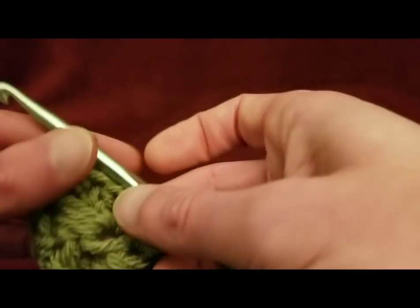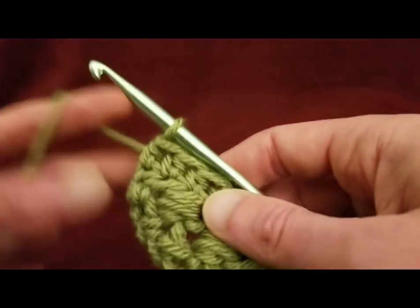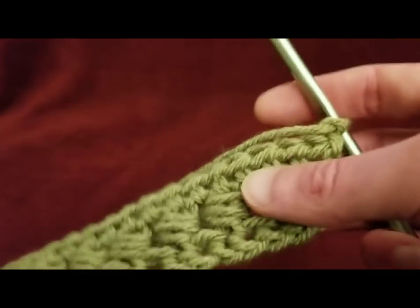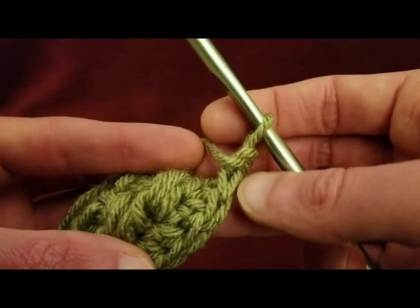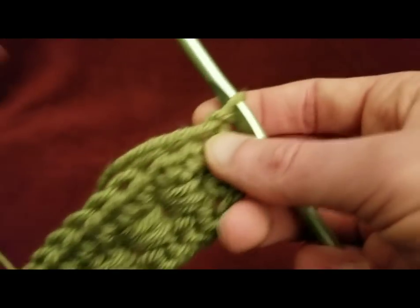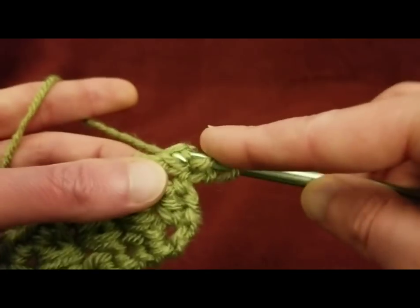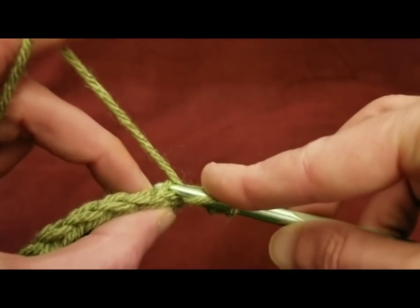Alrighty, row four. For row three it was all regular half double crochets. For row four, it is through the back loop. Again, to start row four, we're just going to chain up one and turn our work. We're going to be working through the back loops. At the top of the stitches you can see that you have two loops — we're going to work through that back one, the one facing away from us. So yarning over and going through the back loop, and then pulling through all three loops.